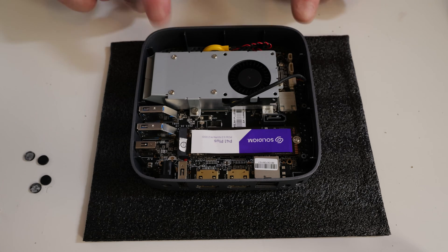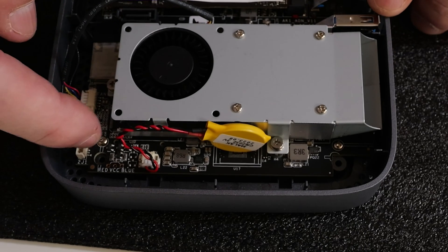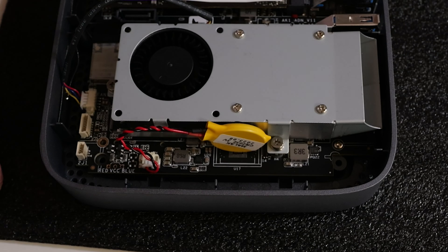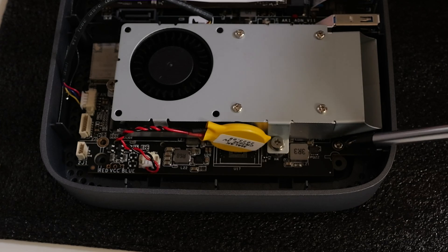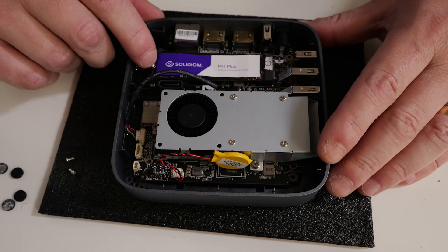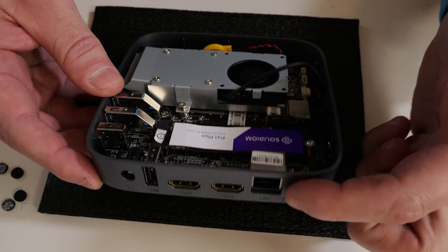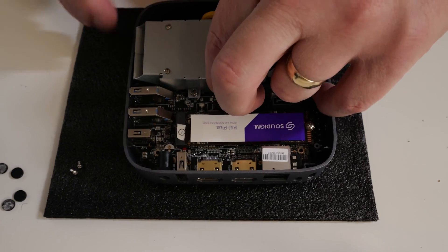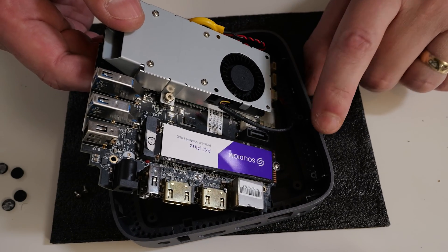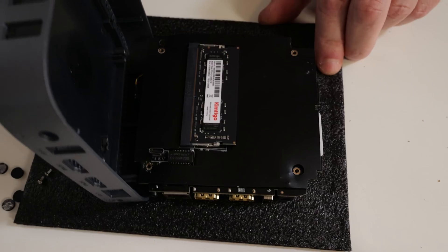Now to actually remove the entire assembly so we can gain access to the RAM. Spin the unit around — there are two screws: one is here, and the other is just tucked in next to the heat shield assembly, a little bit tricky to get to. That is all you have to do; there are no other screws holding in the main board. Lift up the motherboard from the screw side, being careful because you've got your ports connected here. You may need a little wiggle. There are some cables connected because you have the antenna on the side, which is connected for your Wi-Fi.